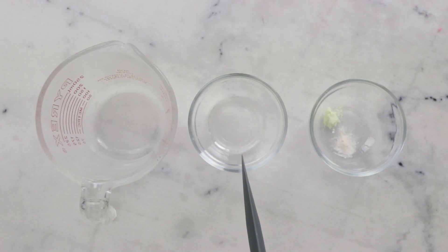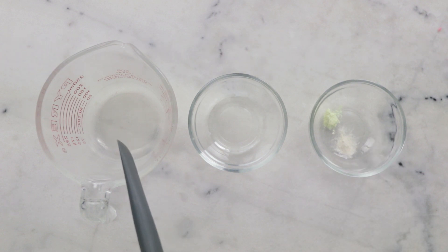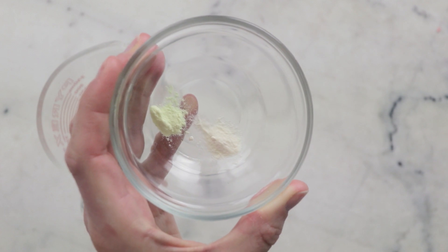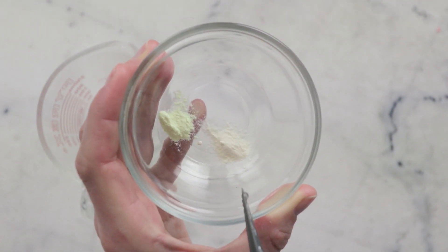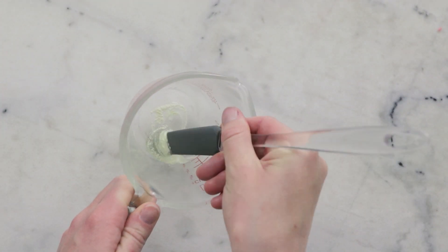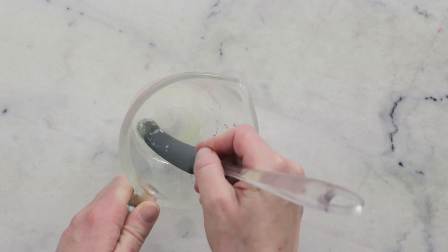We're going to begin by pre-dispersing our vegetable glycerin and our two cationic thickeners in a small heat-resistant measuring cup that we'll then put the rest of the heated water phase in. You're going to need 10 grams vegetable glycerin and 0.2 grams each of cationic guar gum — that's the more yellow one — and polyquaternium 10, which is the whiter one. Blend those powders thoroughly into the vegetable glycerin before continuing.